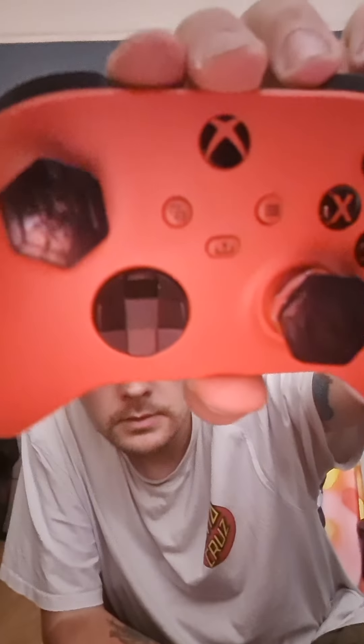So that's what they look like on my controller. It was awesome. Peace out.